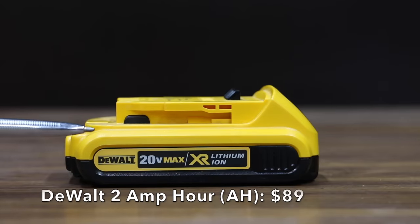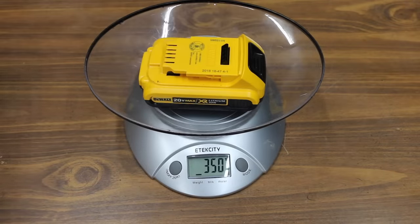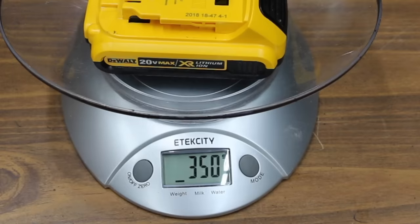Prices are subject to change, but right now this DeWalt 2 amp hour battery costs approximately $89. Sales made in Korea, pack assembled in China. The DeWalt 2 amp hour battery is pretty light at 350 grams, which is around three quarters of a pound.